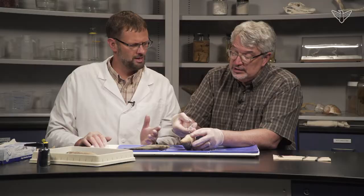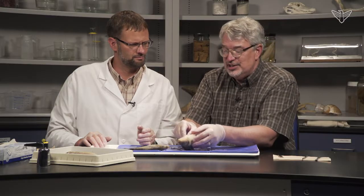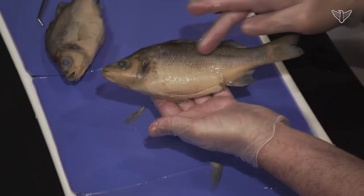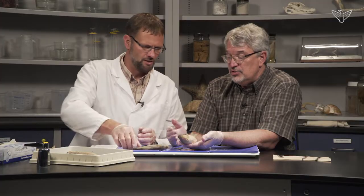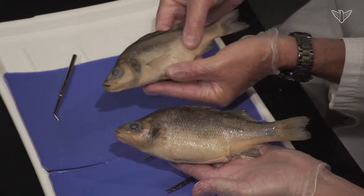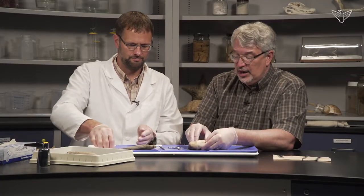We suspected this one was female because her belly is kind of enlarged, and usually the eggs and the ovaries are larger. In comparison to that one, we're expecting that other one to be a male, but externally there isn't a lot of difference.